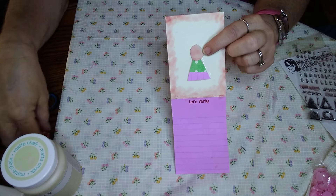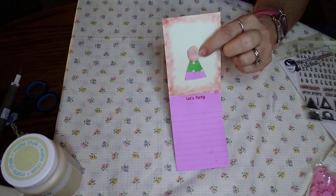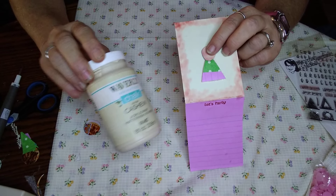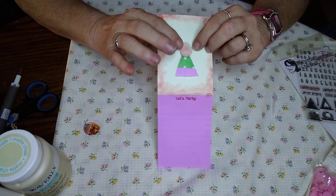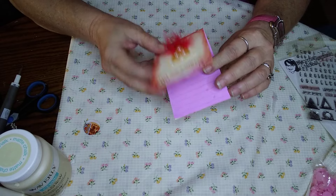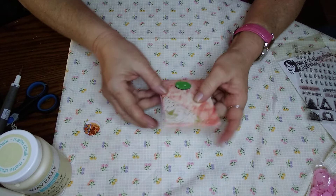Then I took pieces of magnets like this that I had and painted them with some cashew chalk paint from Waverly. Then I just used my ink to ink it in a little bit. So I have a little party hat on the inside and a note on the outside. On the back side of it, I just used my ink to ink it up a little bit.